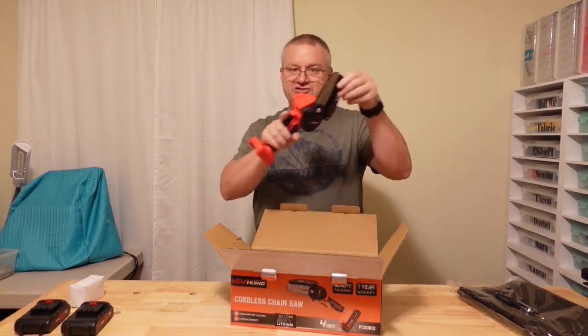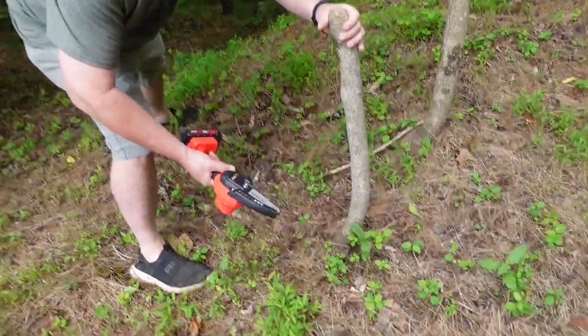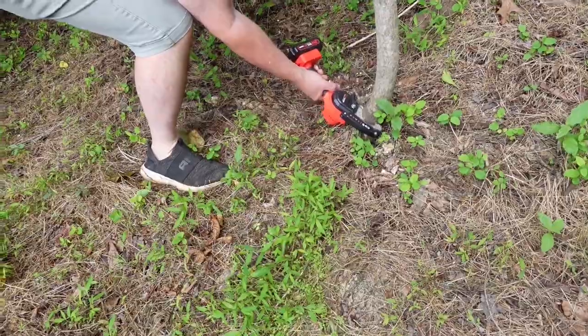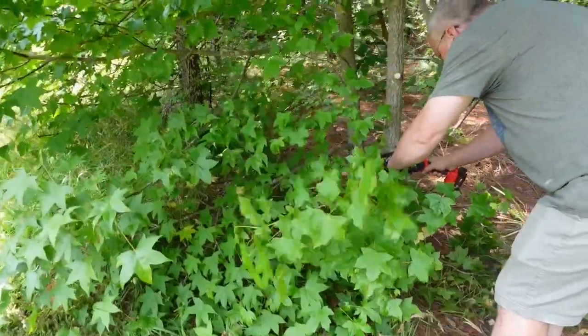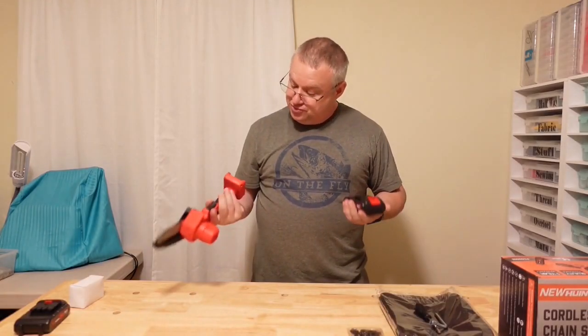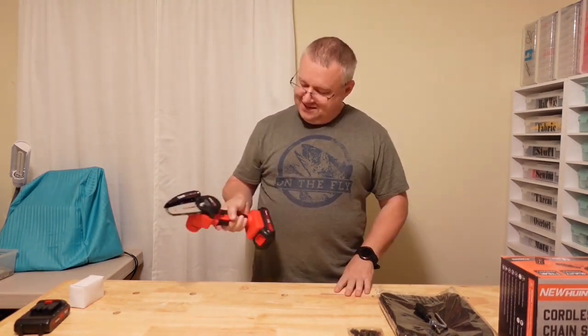This is only the four-inch version. I bought this specifically with the intention of trimming things that are two to three, at most four inches — limbs and branches on trees. I just want to go out, zip one off real fast, and be done. It looks like it goes together like this.